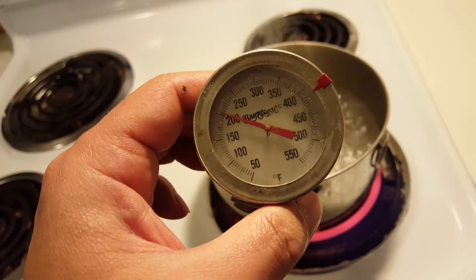Most thermostats activate at around 170 degrees. After that's done, just place it in the water. It should activate the spring and open fully. If it doesn't, it's broken.